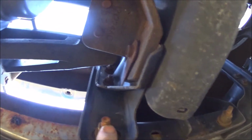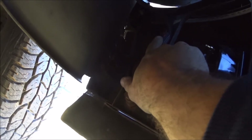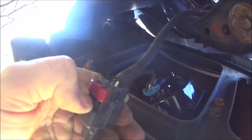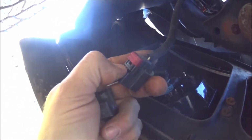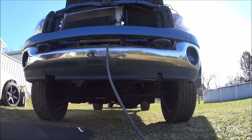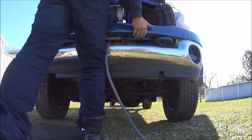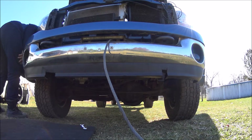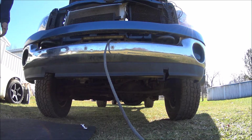All right, up here is the plug for the fog light harness - you're gonna want to unplug this. Here's our fog light clip, just pull it out, slide your red piece up. Push in here on this thing right here, slide the clip out. We get these two - the one on this side and the one on the other side.